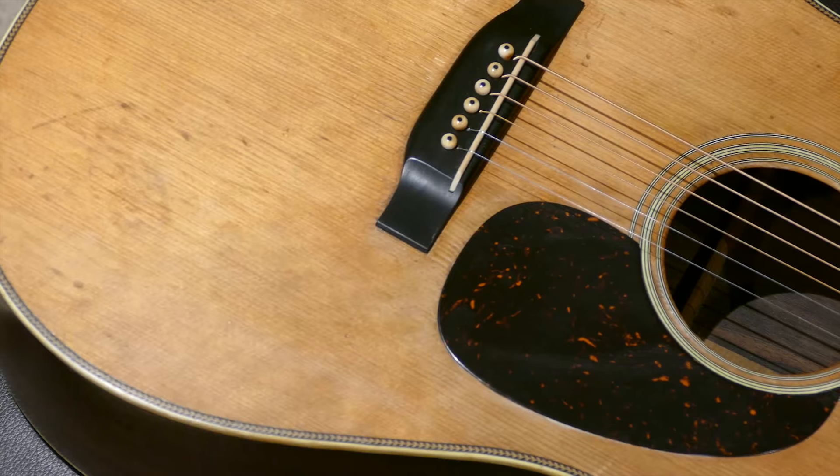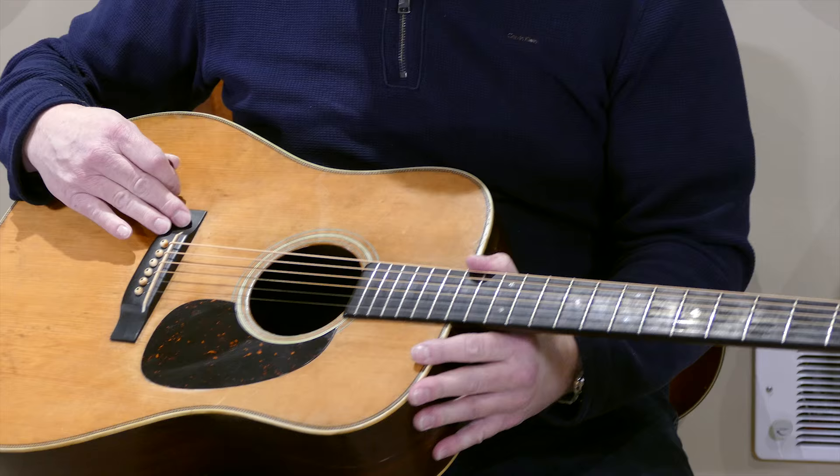This is a 1944 Martin D-28 — the last year of the scallop-braced herringbones. It has the Adirondack spruce top, typical ebony fingerboard and bridge. They started the heavier braces without the scallops in 1945. This one was made in the fall of 1944.